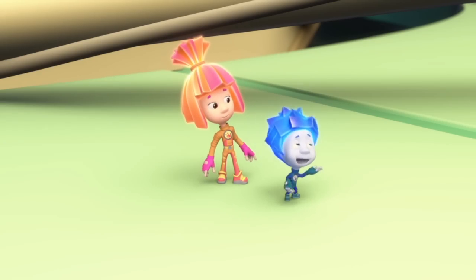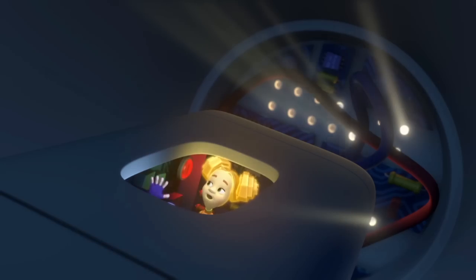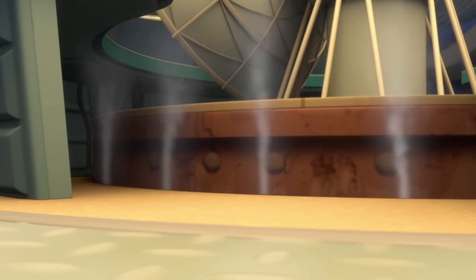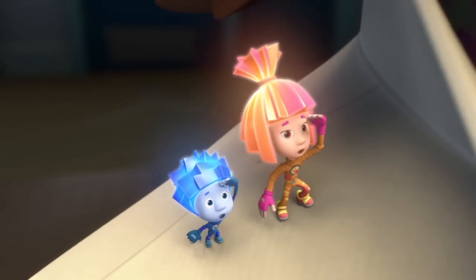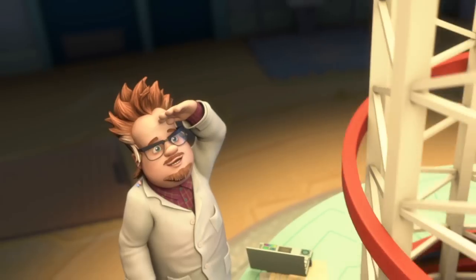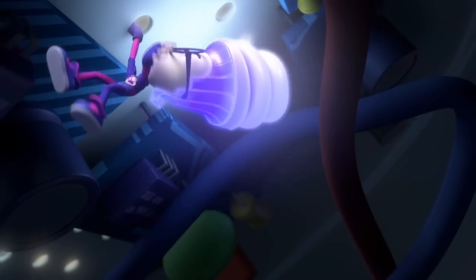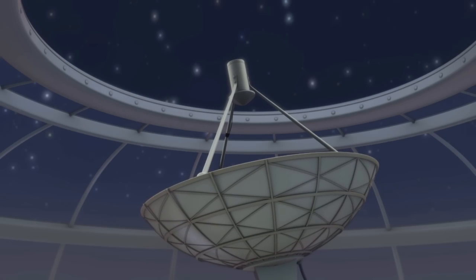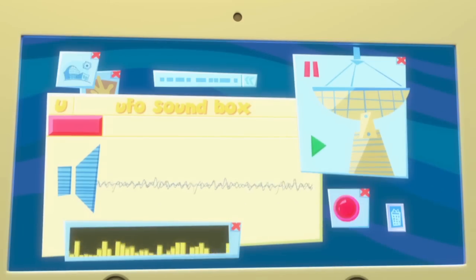Then let's start looking for those aliens in outer space! Just one second, Nolik. Nolik, Simka, let's see if we can pick up signals from outer space. What do you think? Is it night right now where the aliens live? What if they're sleeping? Quit bothering the professor with your nonsense.